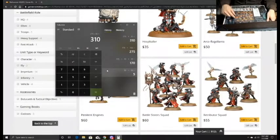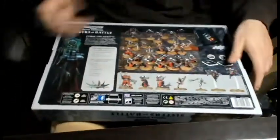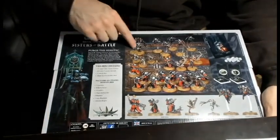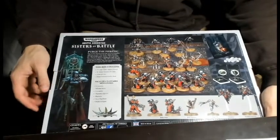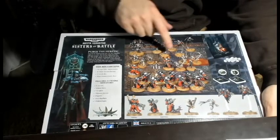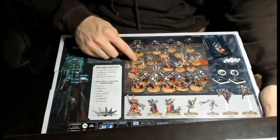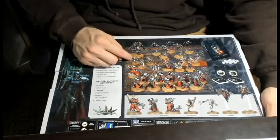Of these things, I don't know if I'm necessarily going to use much of the stuff in this section here. I'm obviously going to use the Battle Sisters and the Seraphim. The Repentas - maybe I could see myself wanting to run some of them. I just don't know about the Arco-Flagellants - not because they're necessarily going to be bad, I'm just not a big fan of the models.